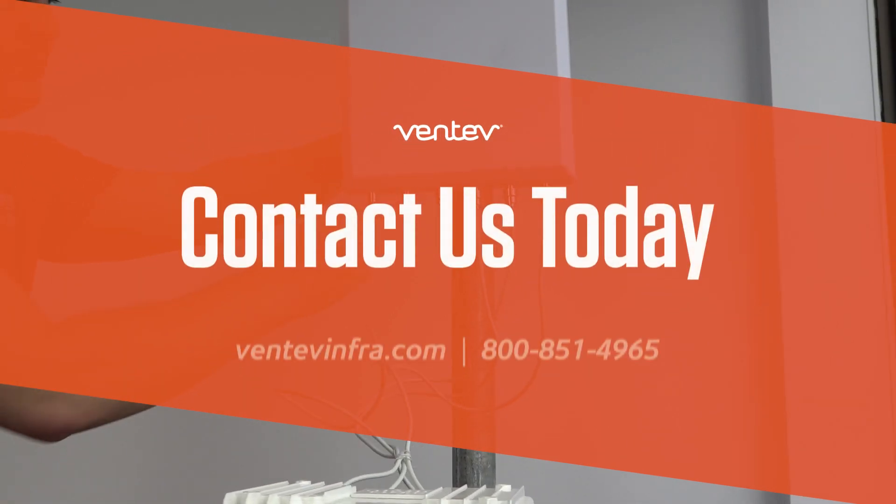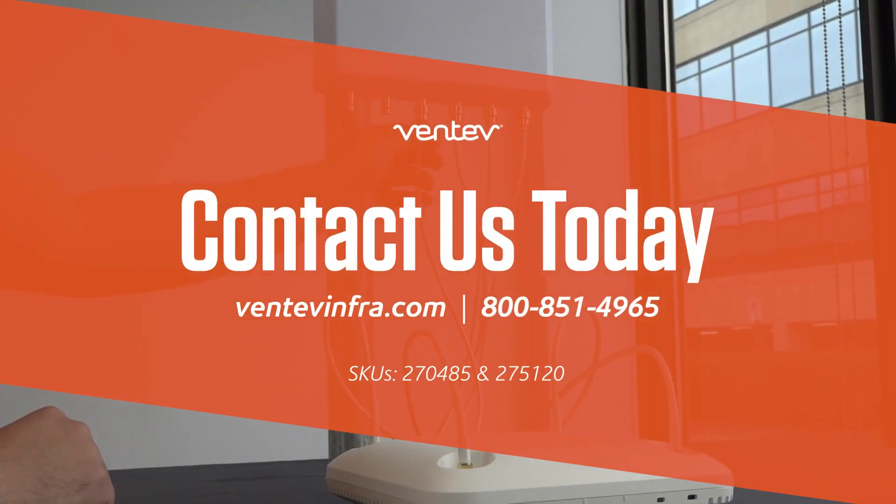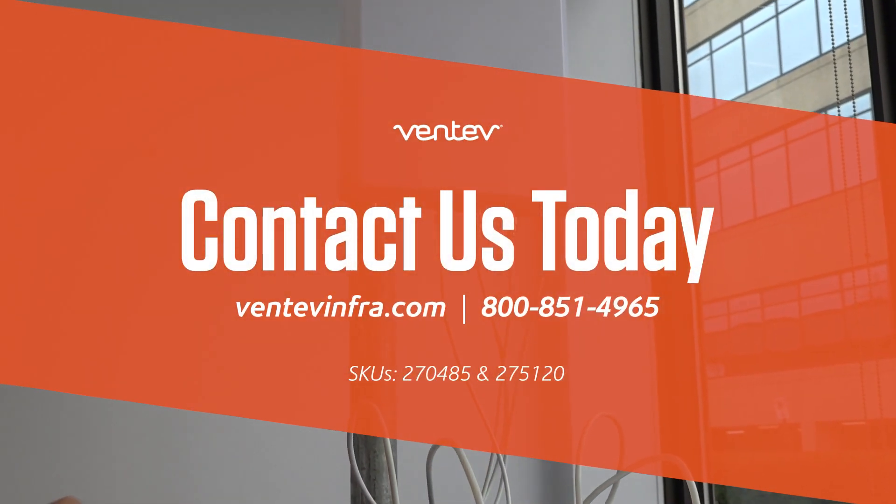So if this is something that you're interested in, reach out to Ventive for samples or more information. Have a great day — we'll see you next time.